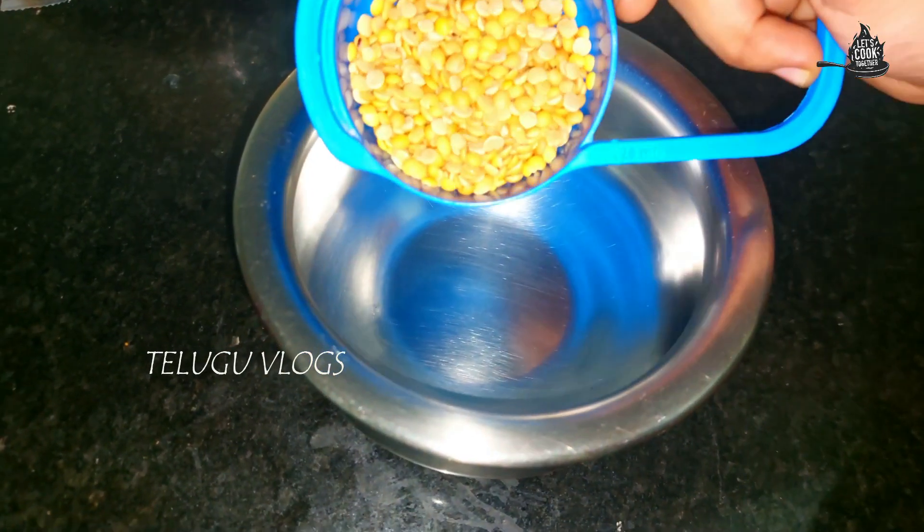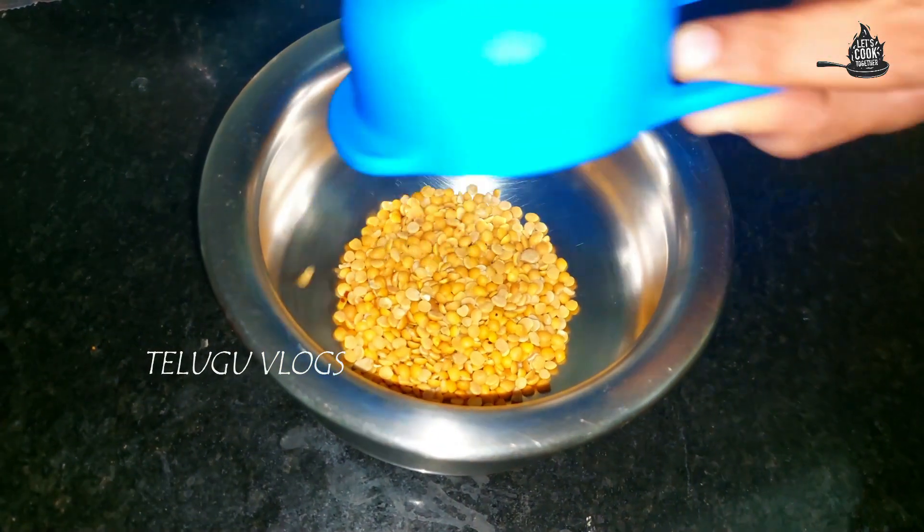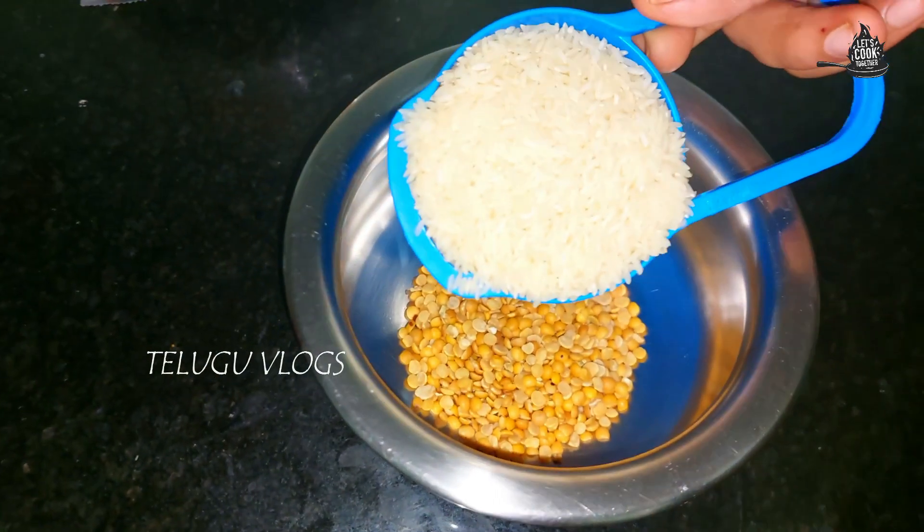I'm going to grab 1 cup. I will eat a first cup.